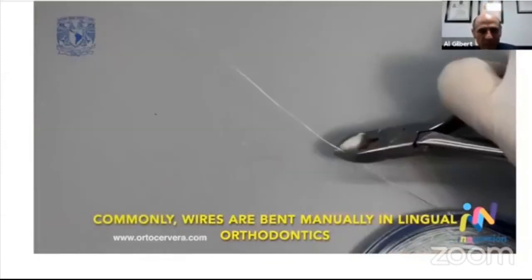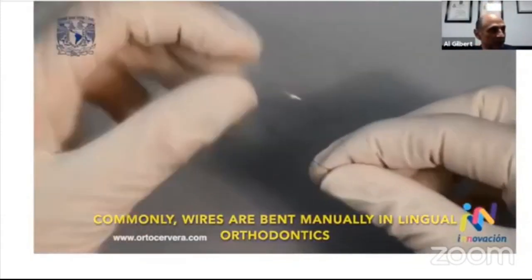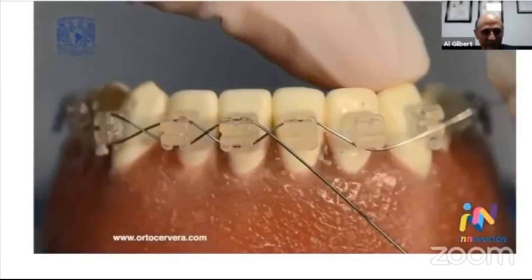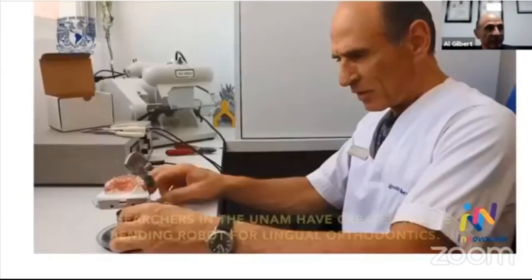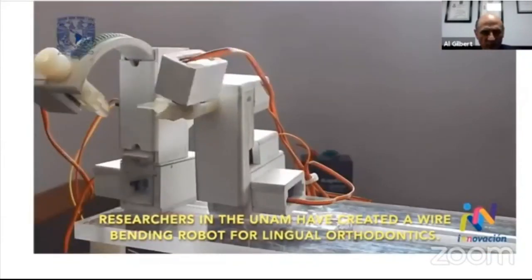Comúnmente, los alambres utilizados en ortodoncia se doblan manualmente. Investigadores de la UNAM crearon un robot doblador de alambres de ortodoncia.